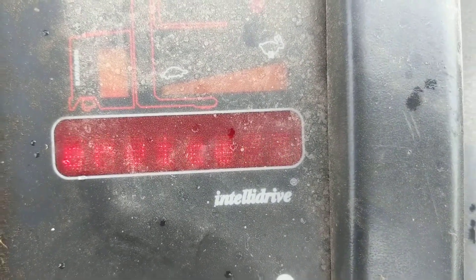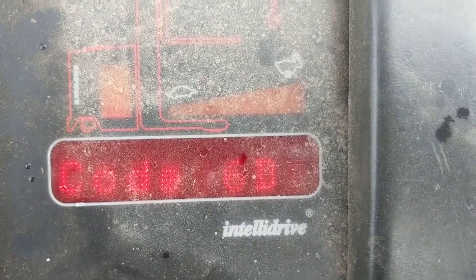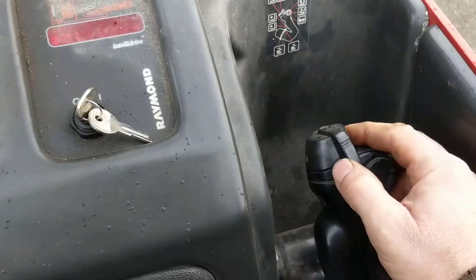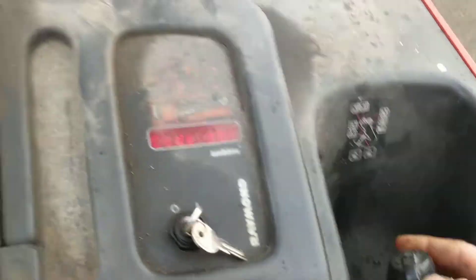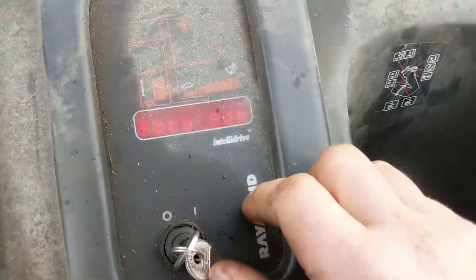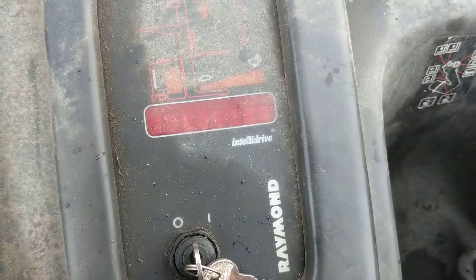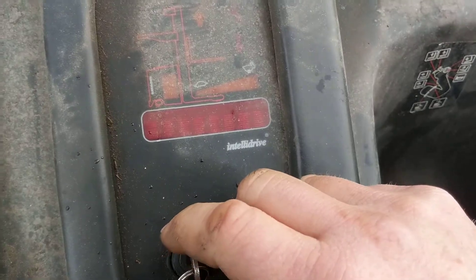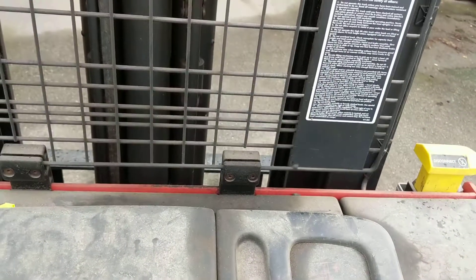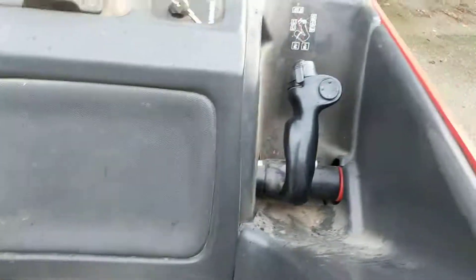So it pops the 6D error code, and now the lift no longer works. You can still drop the boom but you can't lift it. The only way to clear this is to turn the machine off and turn it back on, and it resets itself until next time.